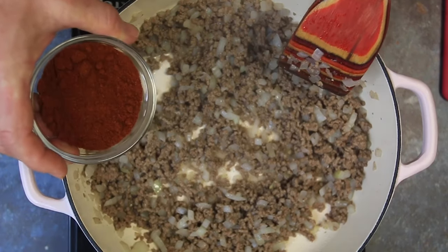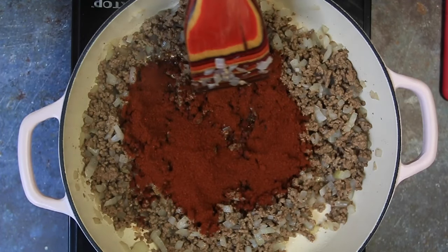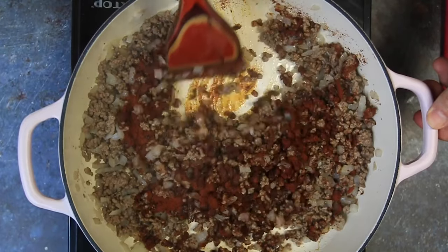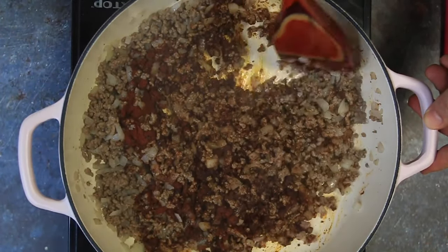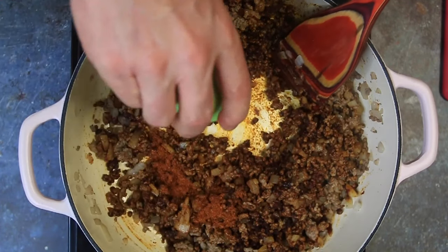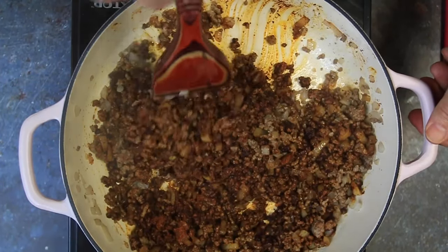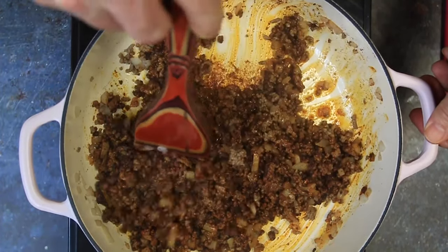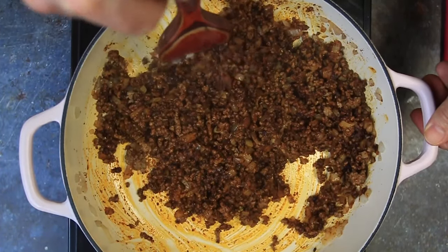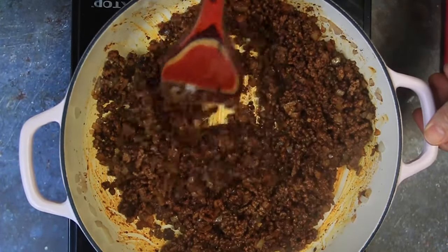We're going in with four tablespoons of chili powder. This happens to be Gebhardt's chili powder — my favorite. I'll leave a link in the description below on Amazon where you can get some if you can't get it in your area. One teaspoon of cayenne pepper going in, one teaspoon of salt. Now I know it might seem like a lot of spices, but trust me on this guys. Just do this recipe exactly like I'm doing it here and you'll be good. Don't worry about anything.